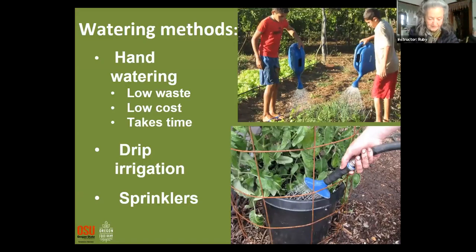Hand watering is how you'll probably start out — there's usually no waste, though it's a lot of work depending on how big your garden is. If you're starting out small, it's not a lot of work. Eventually I moved to drip irrigation — all my beds are now on drip irrigation.